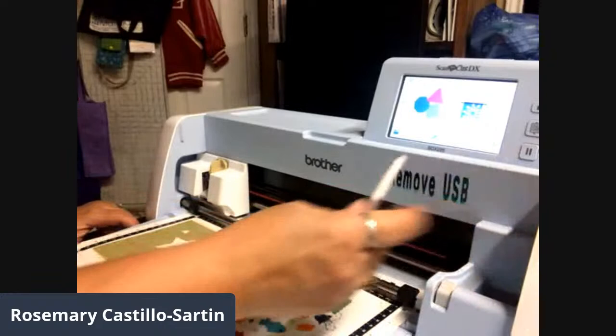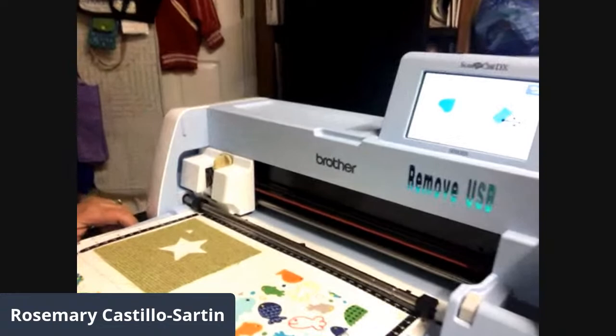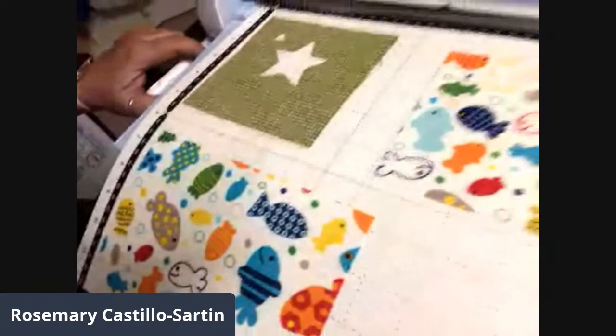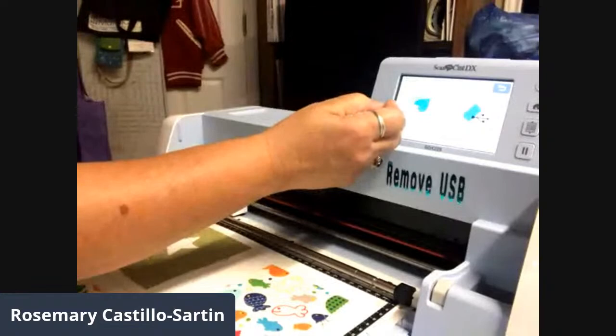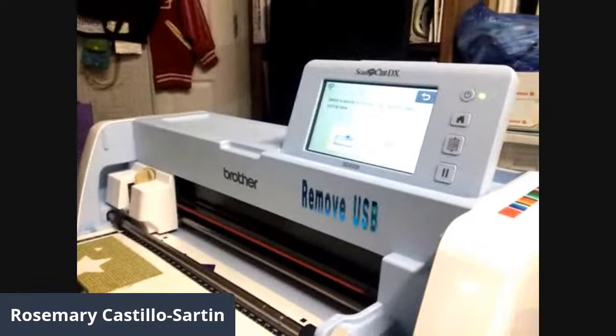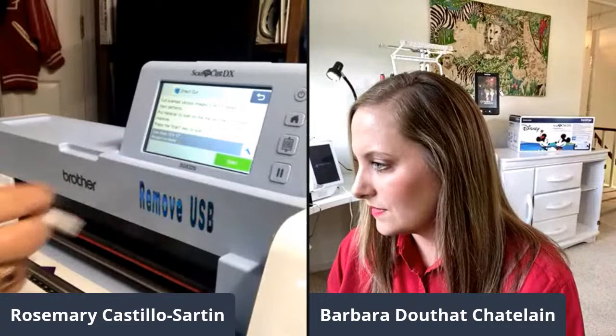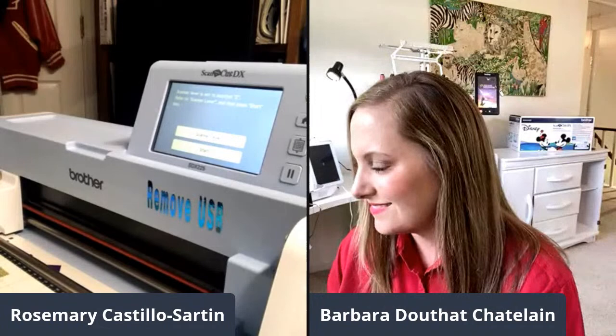We'll cut a couple more things. Now I'm going to use the scan feature — I'll scan directly on the mat. We just did a pattern from the machine, but now I'm going to scan to cut directly. The fabric on the mat has little fish on it — I can actually scan and cut one of the fish. I'll select 'direct cut,' leave it on color mode, set scanner level to one since the fabric is thin, and start scanning.